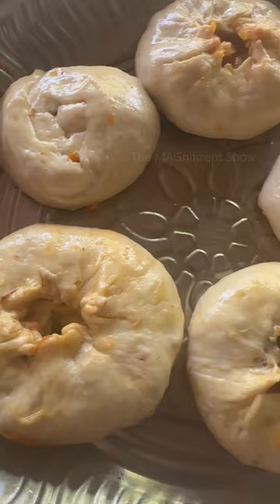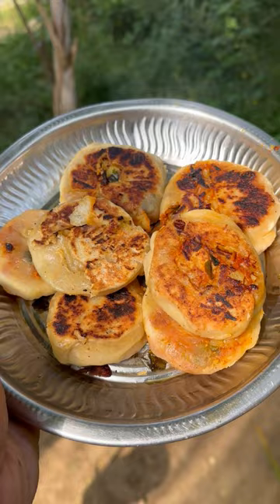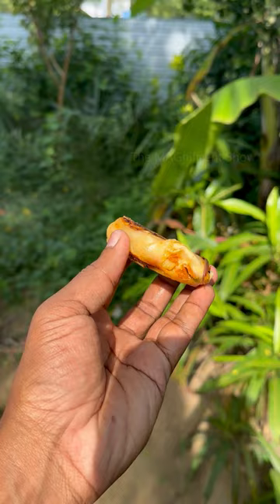Then fry the flour balls on both sides well on a pan and the tasty potato roti rolls are ready. This dish was really delicious with masala taste and so good to have. Try this one in your kitchen and let me know how good it was in the comments below.